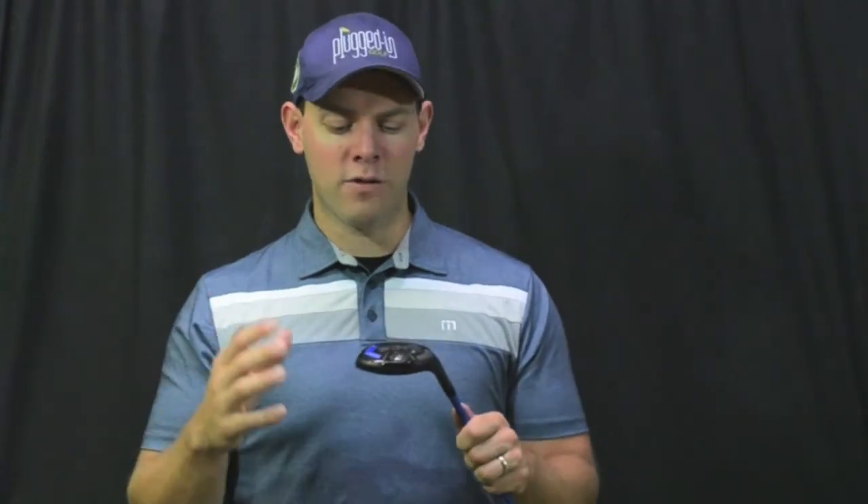So if you're looking for a club that's going to be really easy to hit and give you consistent results — and who isn't — the G30 Hybrid is definitely one that I would check out. If you have any questions about the Ping G30 Hybrid, please post them down below and I'll be happy to answer them. If you liked the video, please give it a thumbs up and subscribe to our YouTube channel. You can also follow PluggedInGolf on Twitter, like us on Facebook, and check out PluggedInGolf.com for more great golf content. This has been Matt Saturna. Thanks for watching.